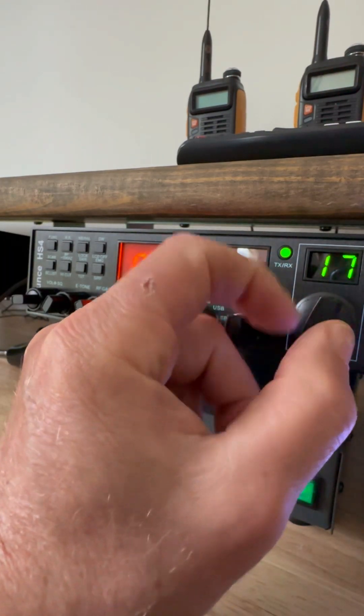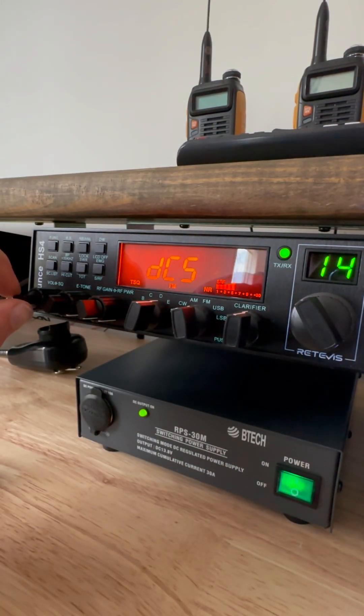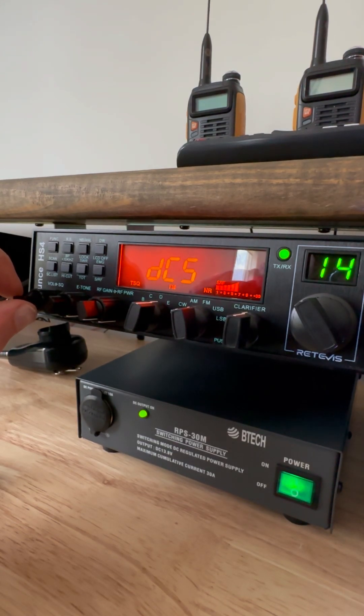There's nothing wrong with the sideband operation — sounds great on sideband, so I didn't mess with anything on sideband. Alright, that's the video.